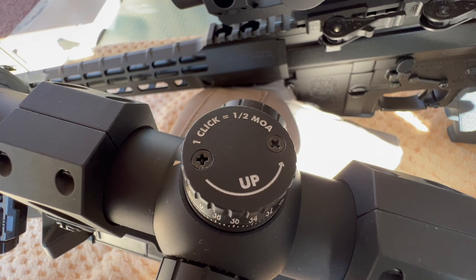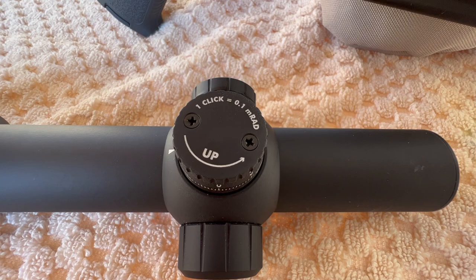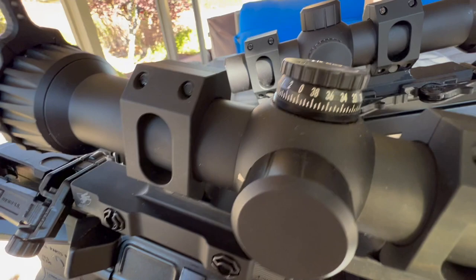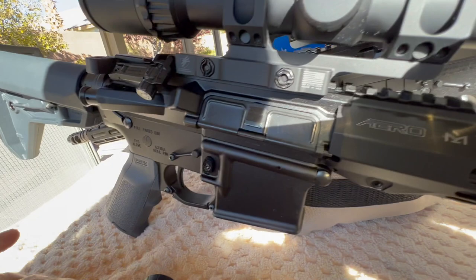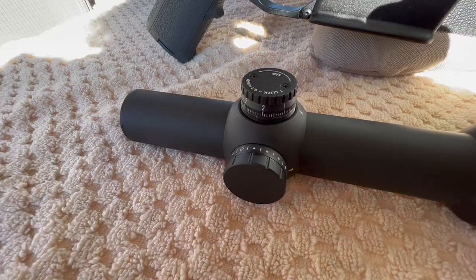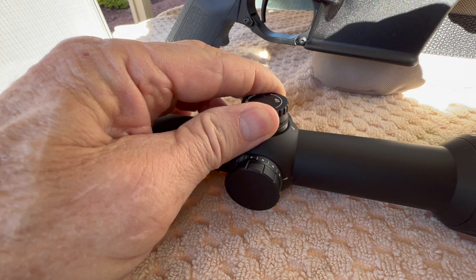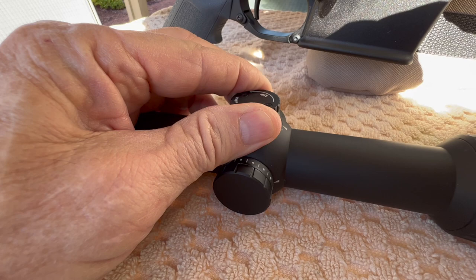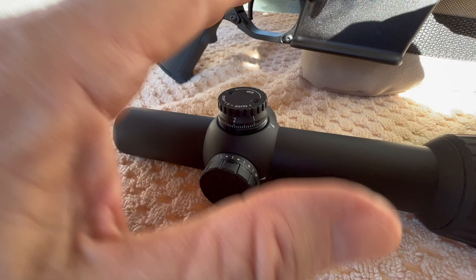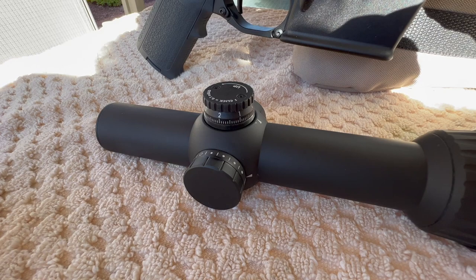The P3TR with the bullet drop reticle has adjustments in half MOA, and the G1 reticle is in tenths of an MRAD. If you turn the turrets quickly you can feel the detents, but if you turn them slow you're going to have a hard time picking them up. Generally on an LPVO, most people don't actually use these for holdovers — they use the reticle. So once these are adjusted, you usually set them and forget them. One of the negatives is mushy turrets.